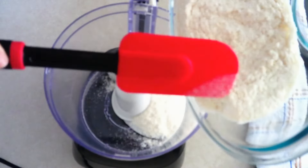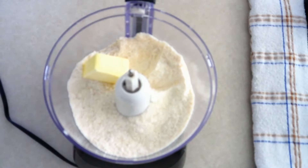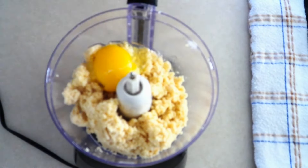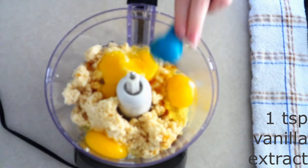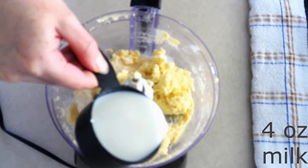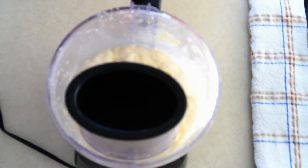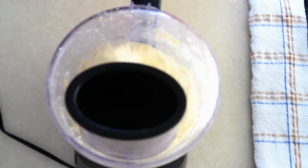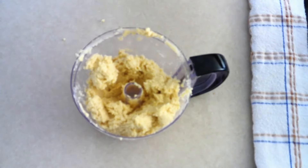Then pour the dry ingredients into a large food processor. Add a half cup of softened butter, three large room temperature eggs, one teaspoon of vanilla extract, and four ounces or around a fourth cup of room temperature milk of your choice. My favorite keto milk is coconut milk. Process everything until it is combined and a smooth dough forms. You can stop and scrape down the sides of the processor bowl as needed.